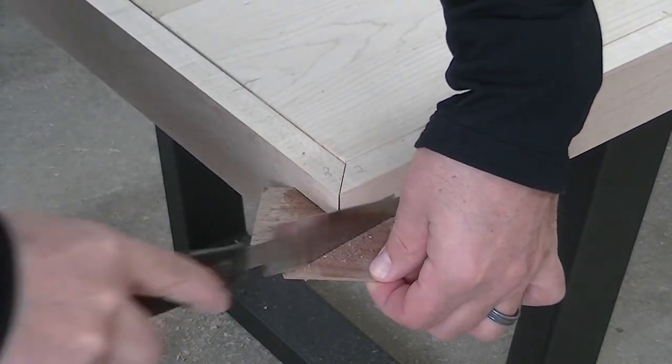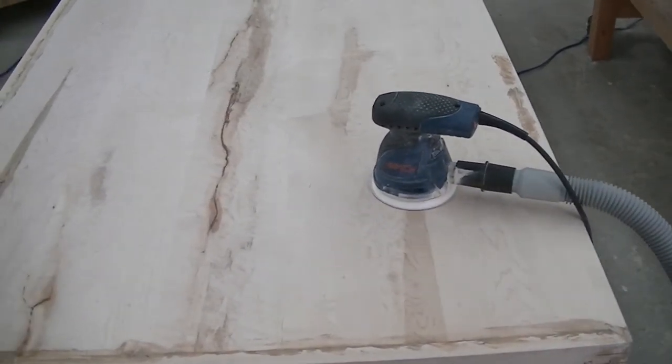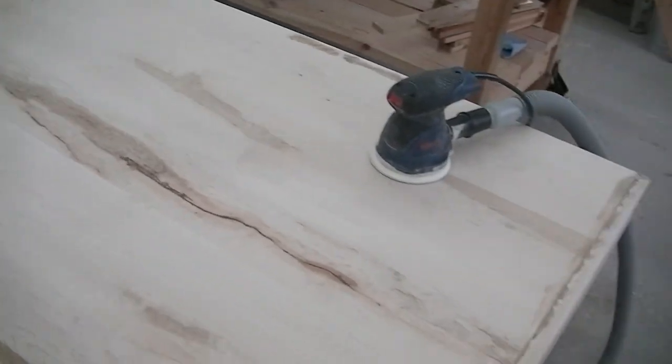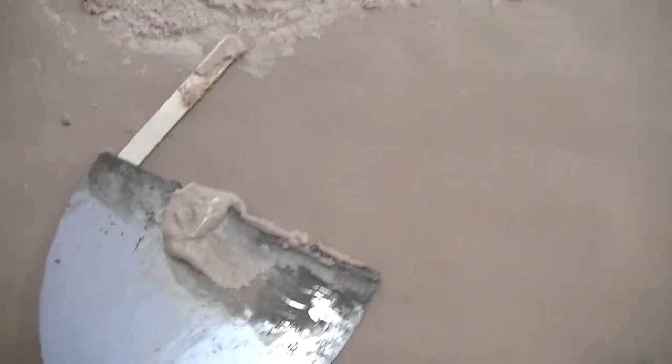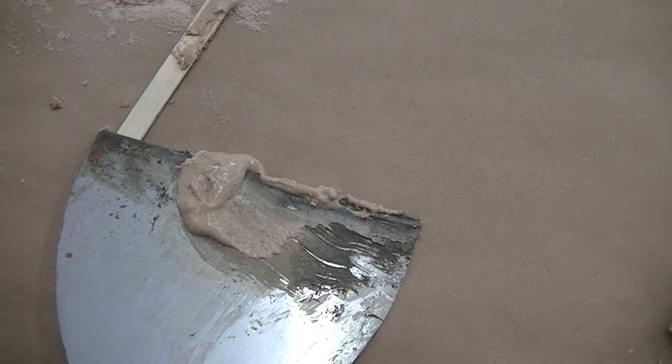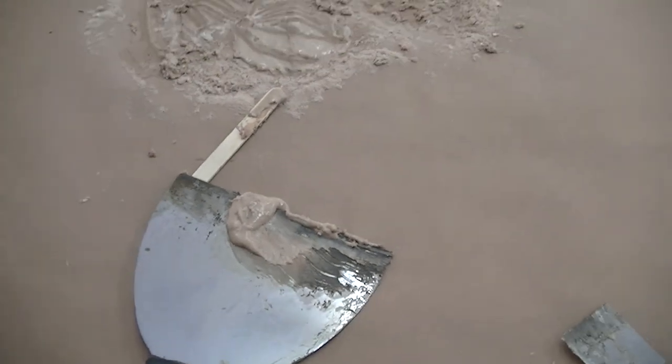I used my flush trim pull saw to cut the excess material on the splines — walnut, by the way. This morning I took some time and gave the whole surface a thorough sanding using 80-grit sandpaper. I've also covered all the little gaps in the joints by mixing wood dust from the bottom of my dust collector with some glue to make a putty. I'm going to let everything dry for at least an hour and then come back for the final sanding.